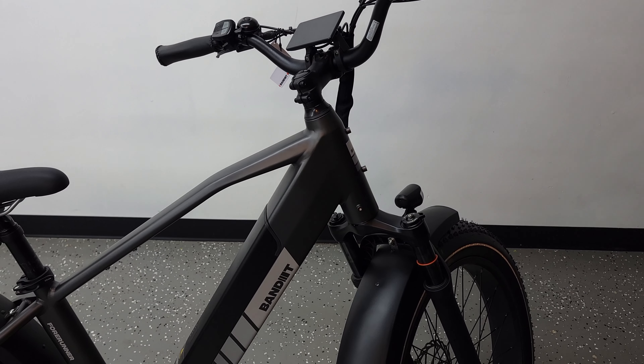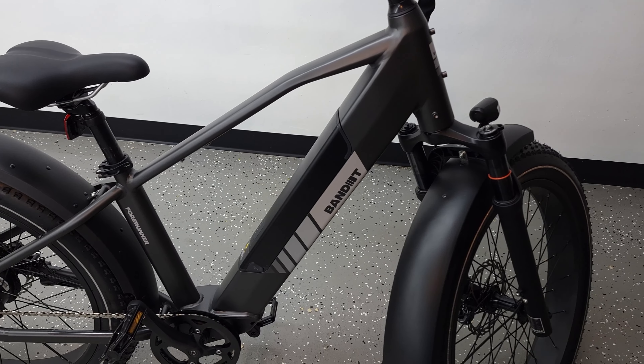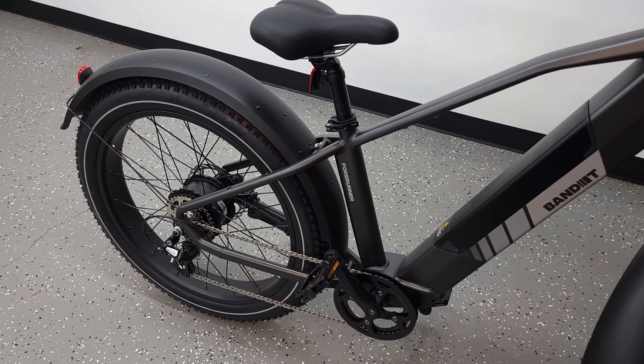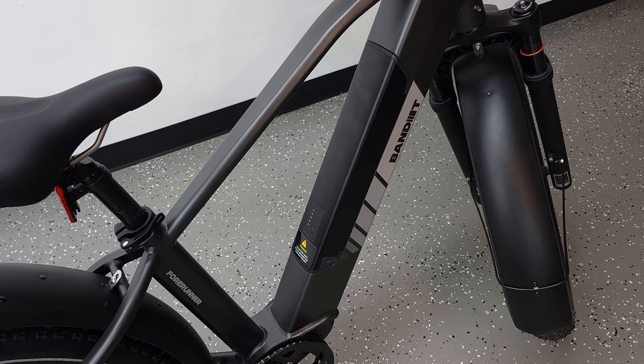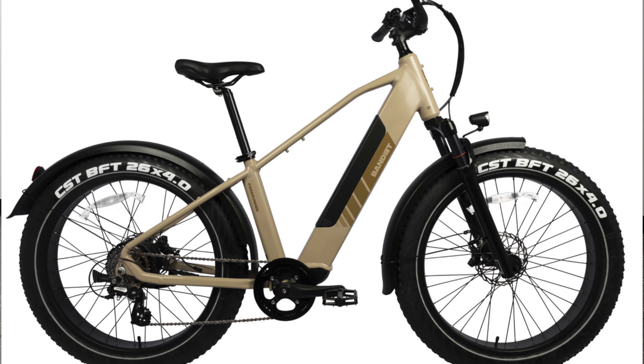Taking a look at the bike itself, this one looks very similar to their Pacer e-bike I just reviewed a few days ago, but this one is just a little bigger and also has fat tires as well. I love the more square shape of the frame as it makes the bike look a little more rugged, as opposed to the rounded off edges that a lot of e-bikes go for. The one I have here is in gray, but you can also get this bike in beige as well.